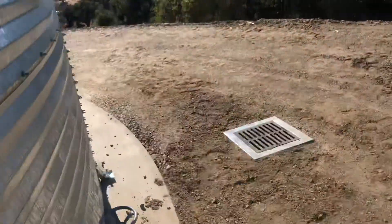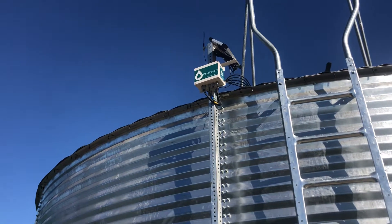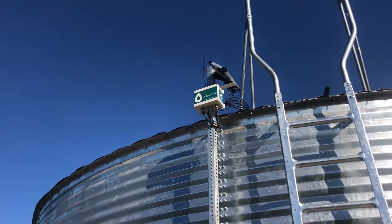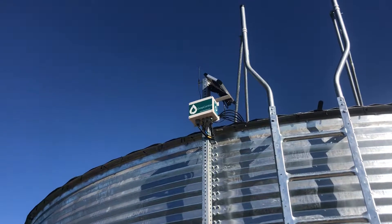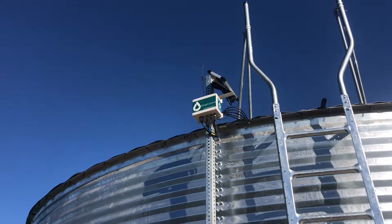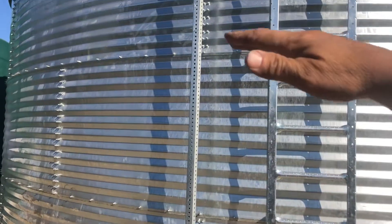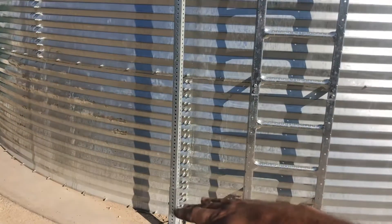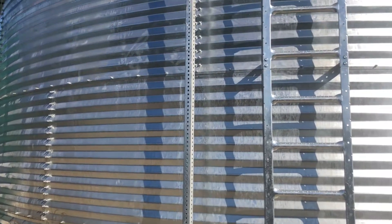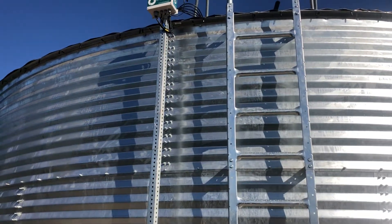Now we have the control system — the Wisecon drop control system up here. It's solar-powered and wireless, so it communicates on-site to the well pumps and tells them to turn on and off depending on the float switch level. We also have a pressure transducer inside the tank that measures water pressure as the water rises. It puts more pressure on the transducer at the bottom, and you get a mathematical equation for the head pressure to calculate how many feet of water are in the tank.